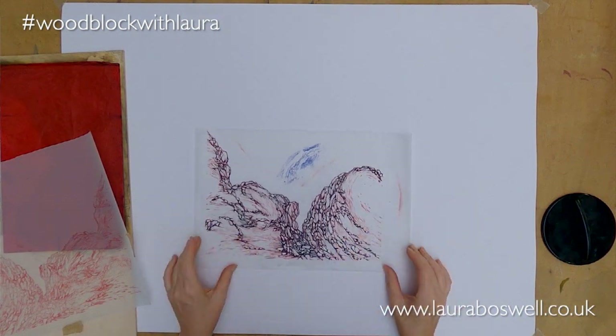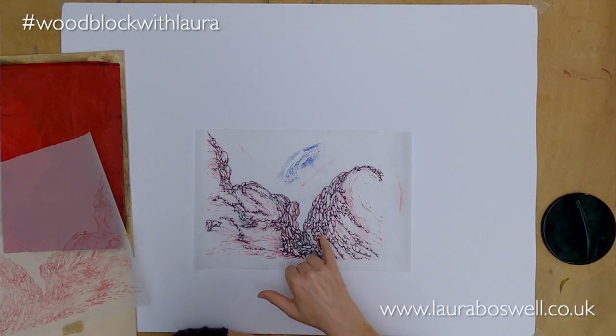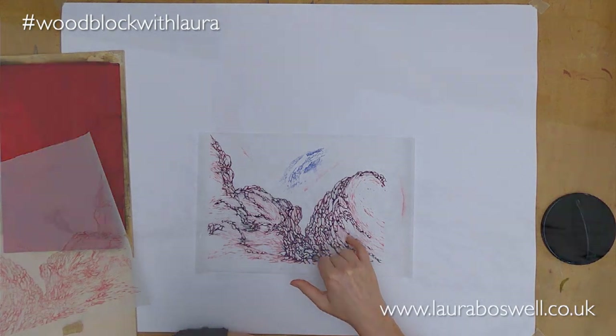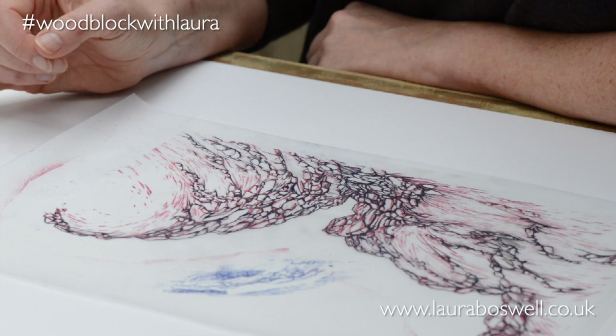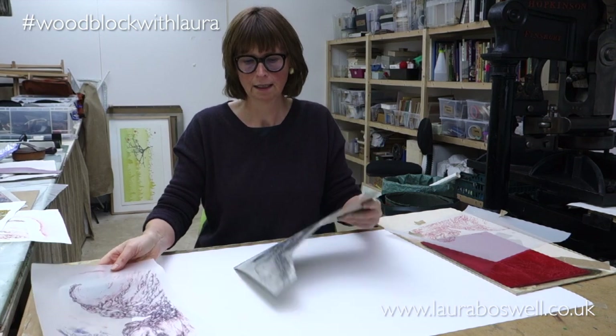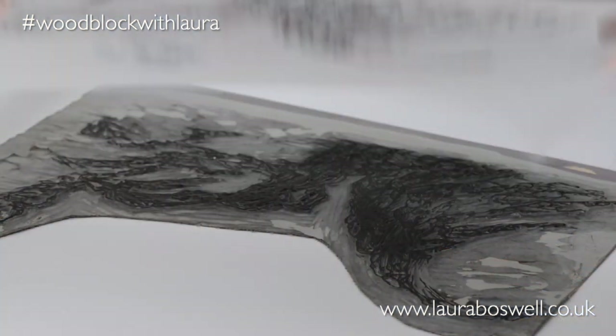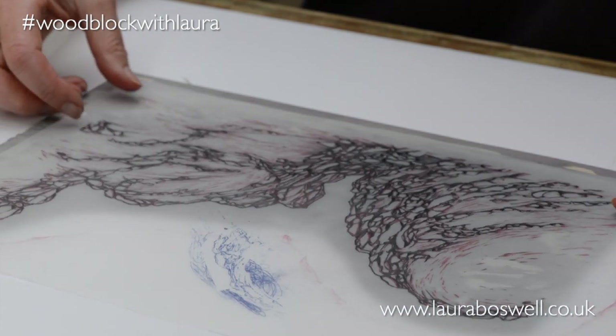The next thing I did was go to my next tracing — this is the one I made for the lino block. I got myself a pen and drew in the fresh detailed line block, just the shadow areas and fine detail. I was then able to take that tracing and use carbon paper again to transfer it onto lino. I've already cut it, so here is my line block. If you're interested in cutting fine detail in lino, look at my films in the 'Lino with Laura' series, and there are also other films on this channel about cutting lino.